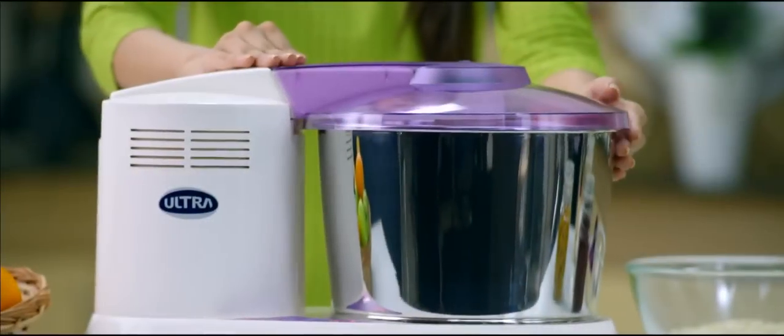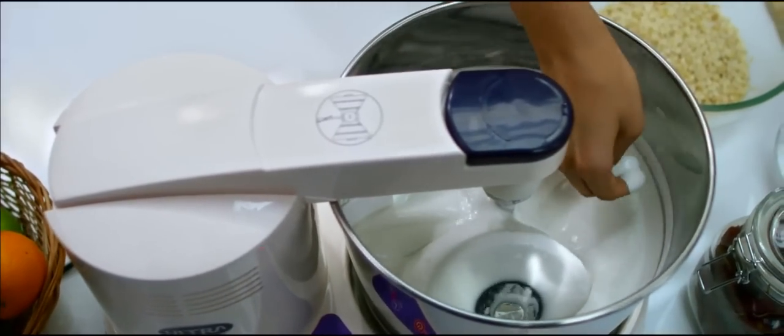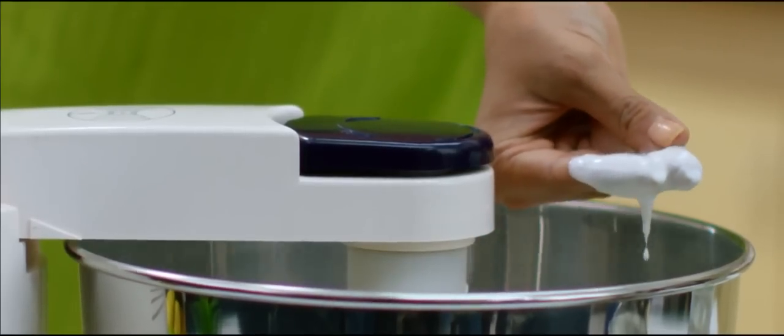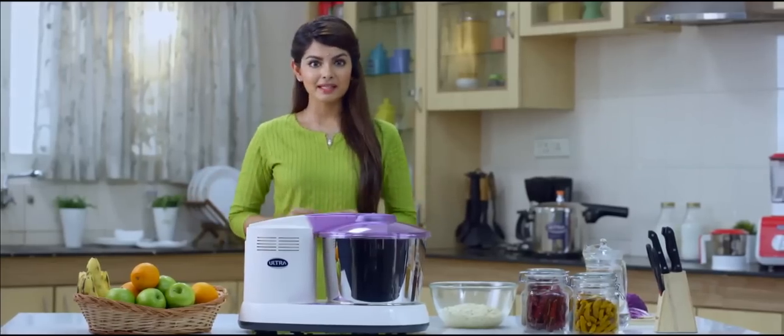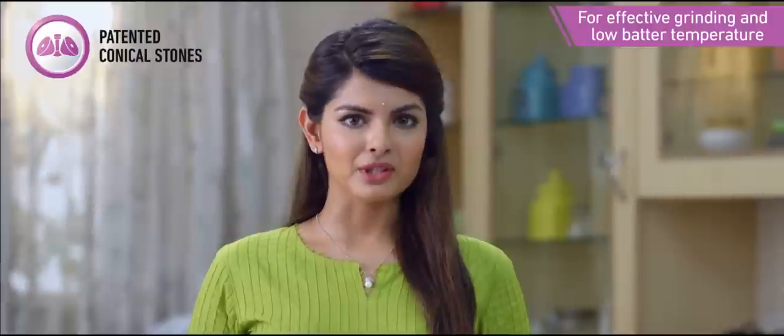The Ultra wet grinder offers even, thorough, and perfect grinding for any capacity. It comes with Ultra's patented conical stones that generate less heat while grinding, so the batter is ground at an optimum temperature.